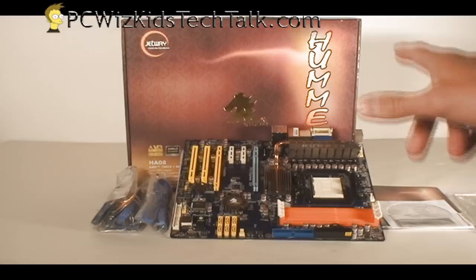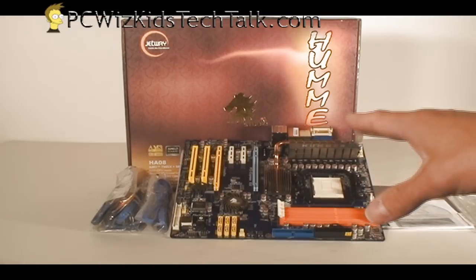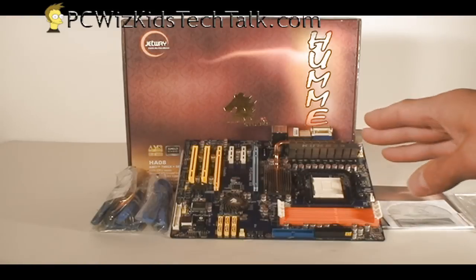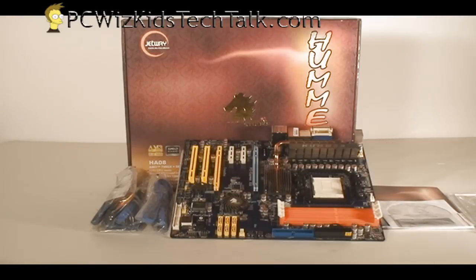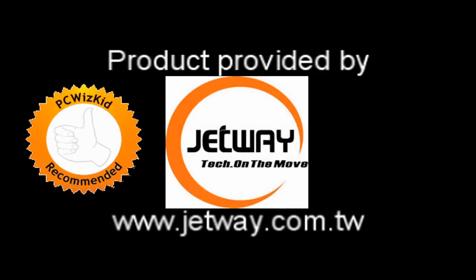Overall, for the price, it did perform. I didn't have to go out and get any BIOS updates — I was able to utilize the BIOS without any issues and tweak the voltages to get the system stable, which is what we wanted. I'd like to thank Jetway for providing this board, and I hope you enjoyed this video. Thank you for watching.